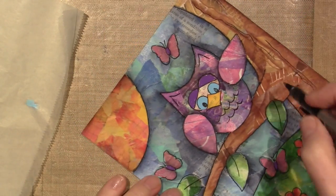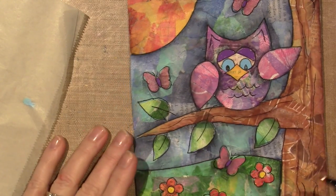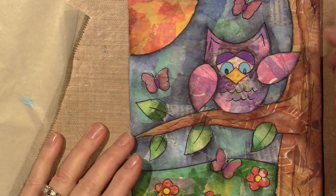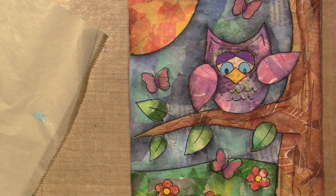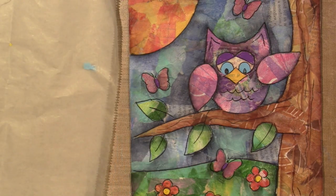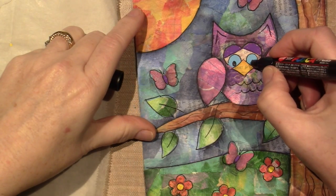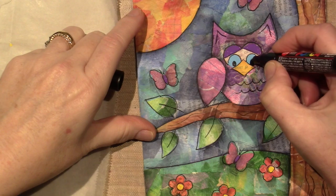I want you to take it and make it your own and really have fun with this painted papers technique. And share it with everybody because it's super cool. Let's put a few lines here — you could put curly cues and all types of stuff.